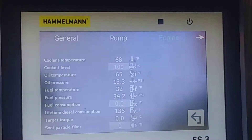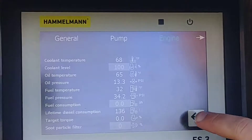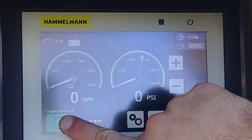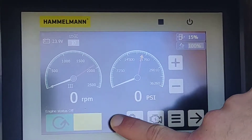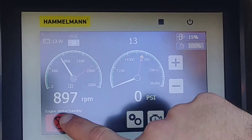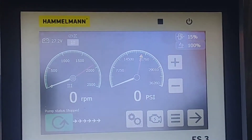This is all the engine information and it will also have real data while it's running. To start the unit, you press and slide over. And to shut the unit off, you just hold the X.